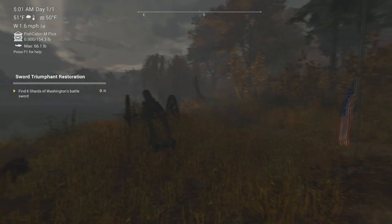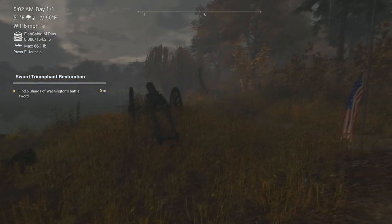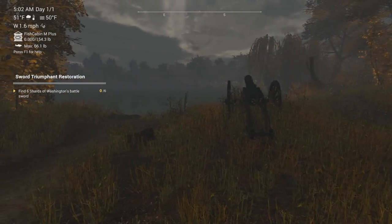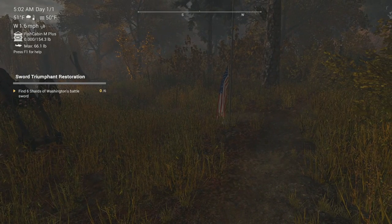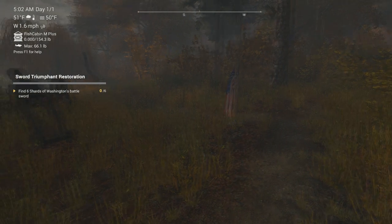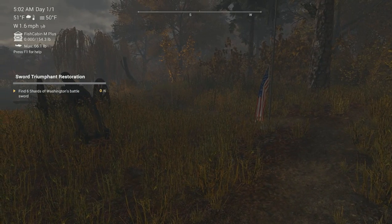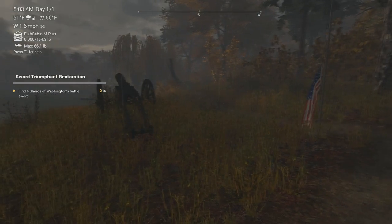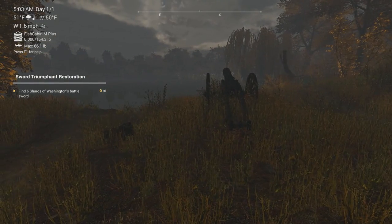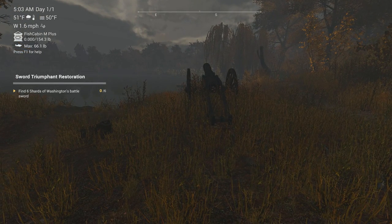Hey guys, this is Hawkeye. I am back with another episode of Fishing Planet. I couldn't get to Fishing Planet right away — I had a few things going on in life — but we're back here to see if we can get a little further with this 4th of July event that's going on. I did manage to pick up the lures; apparently you have to have the specific patriotic lures in order to catch these specific patriotic fish.